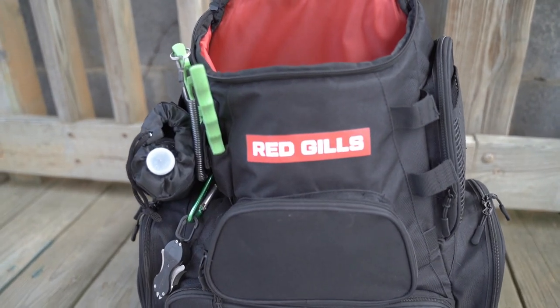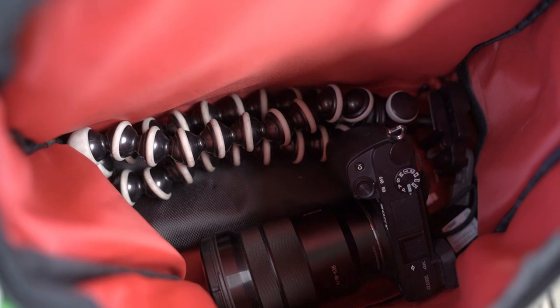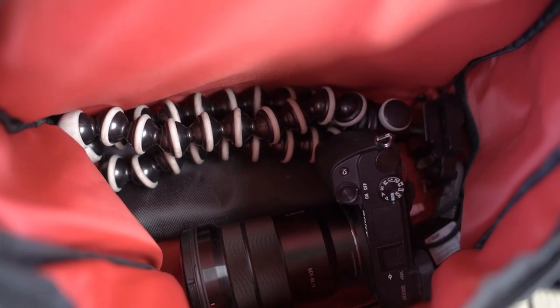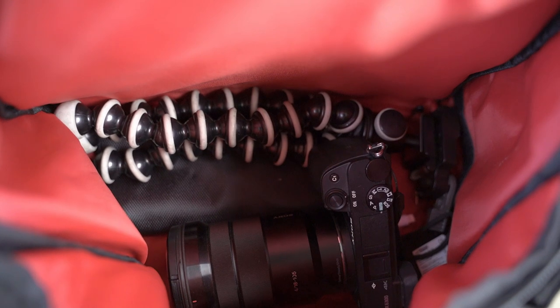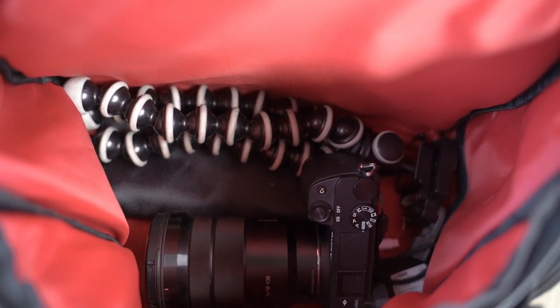We're gonna talk about the middle top part here. It's a deep pocket divided by a little velcro patch. You can take that out to make the pockets even deeper if you want to. It holds everything I need for camera stuff — Joby, extra batteries, and all that.